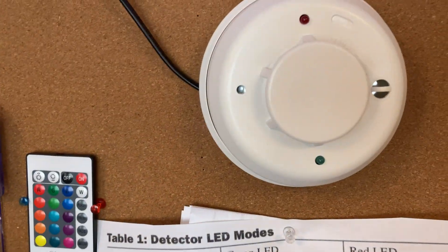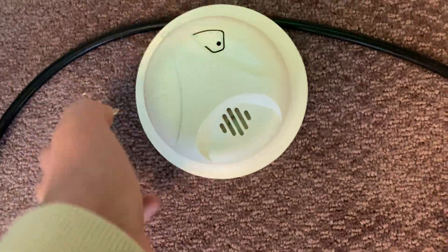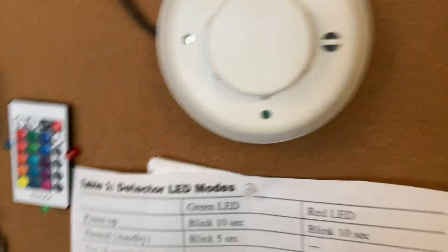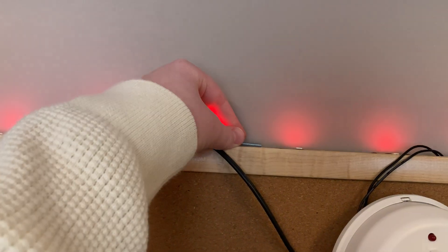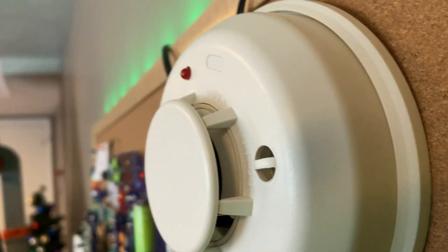This is a pretty nice smoke detector. It has a little test switch right here. Let me get this crappy smoke detector out of the way — this crappy ionization thing. Actually wait, photoelectric! My bad. I'll just put that screw right there for the testing button. Maybe someday I'll do real smoke.